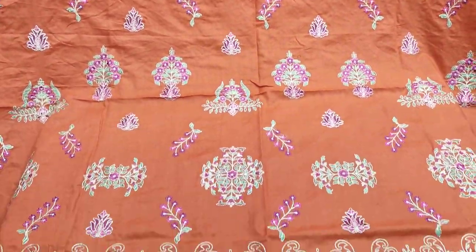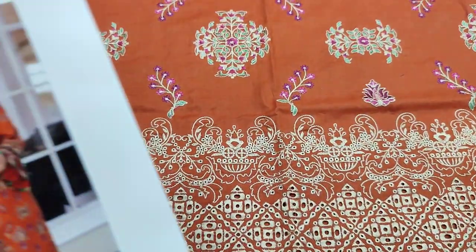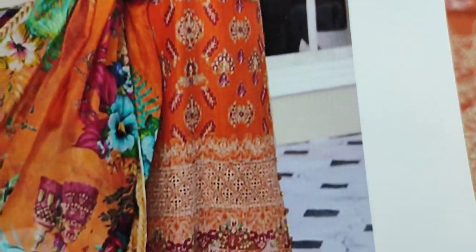Assalamu alaikum everyone, Abdul Qadir here. Shakaafat collection per mwujud hai. Yhaan per Elav ki new design lounge huyi hai.